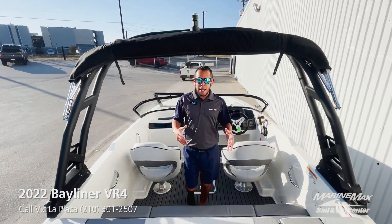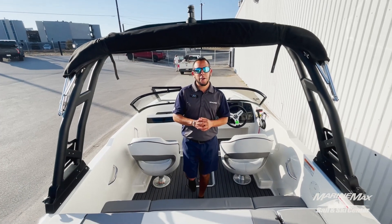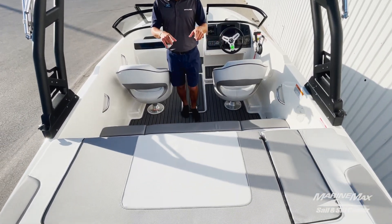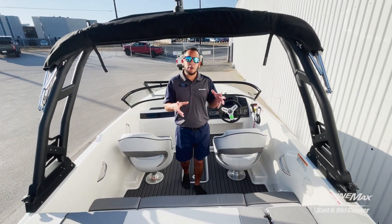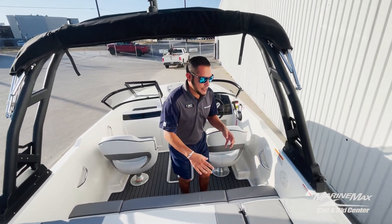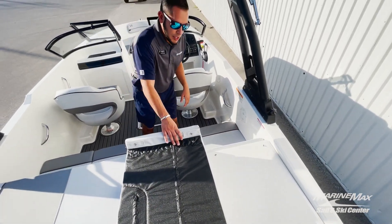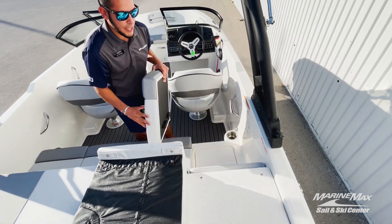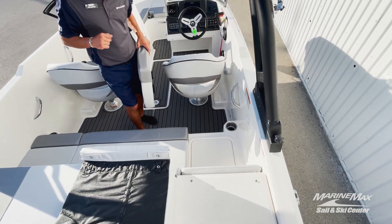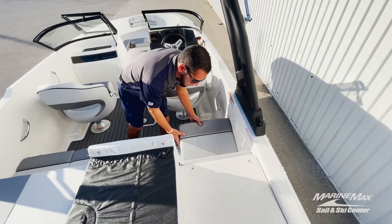Taking a look at the inside of the VR4, you'll see we got the nice gray upholstery pattern with some blue stitching in there as well. A key thing about this boat that I really like is that you don't have to step on any upholstery to get in the boat. The sun pad has a section that flips out, as well as the seating down below on the starboard side, which helps preserve the life of your upholstery.